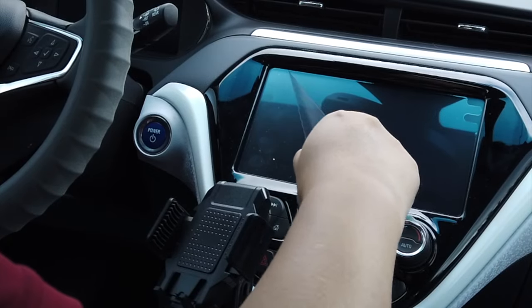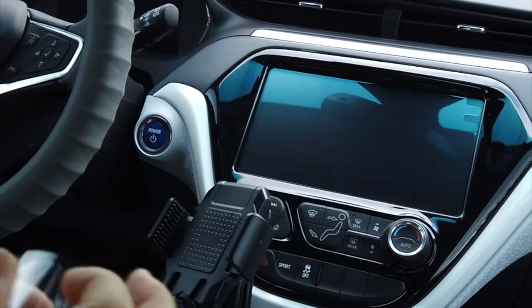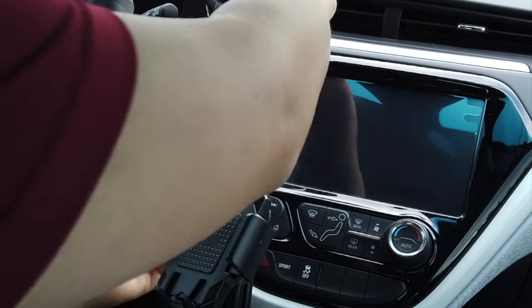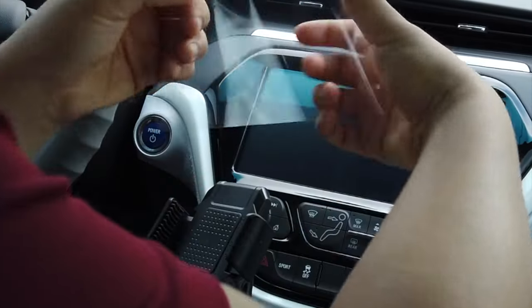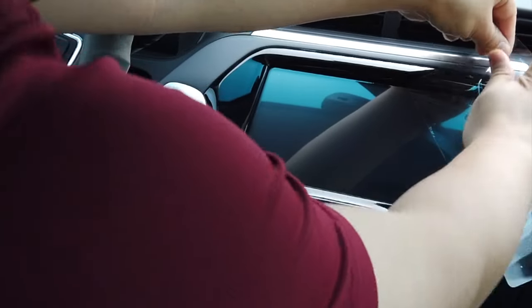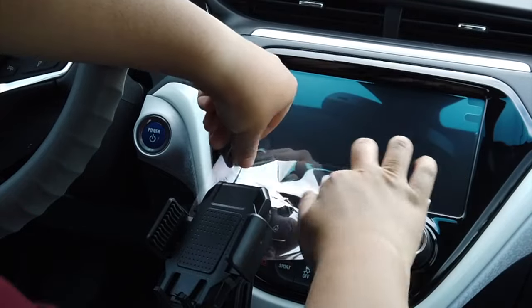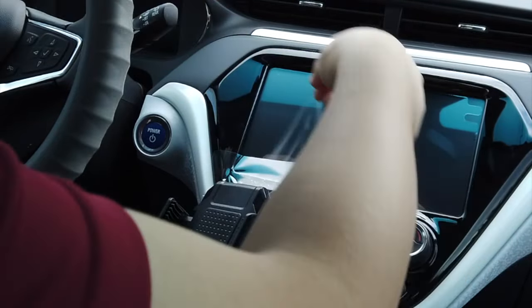As I was peeling off what I thought was a vinyl sticker that came with the car, I actually found out it was a screen protector. But anyways, I've got a better one in my hand, so I'm going to use the old one as a dust removal tool and install the tempered glass screen protector.